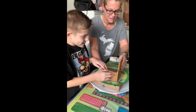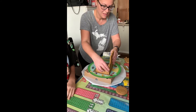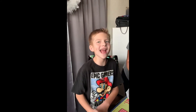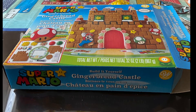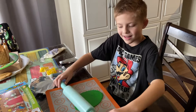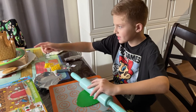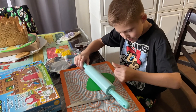What kind of gingerbread house are you making? A castle! What do you call a gingerbread house? Isn't a house a gingerbread castle? What are we doing right now? Using the green frosting to place it up and use it as the windows for my gingerbread castle.